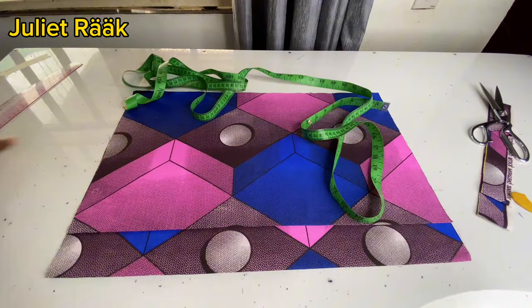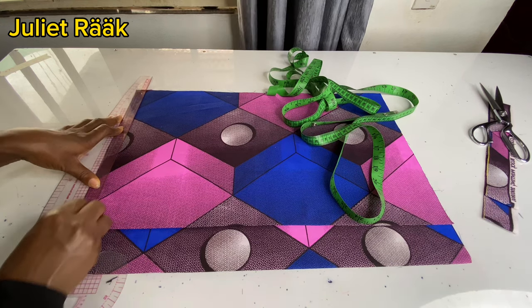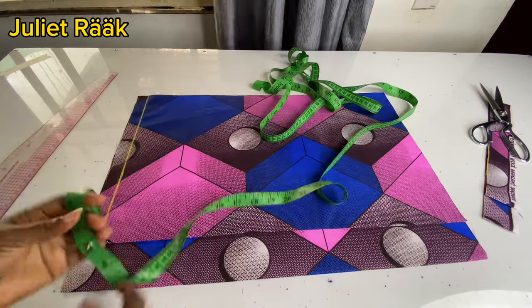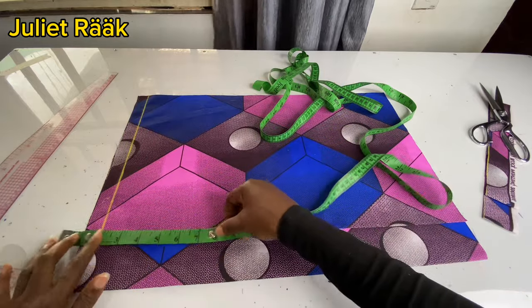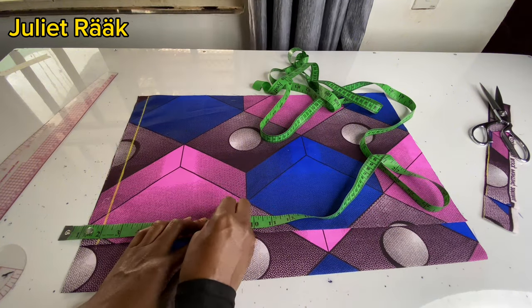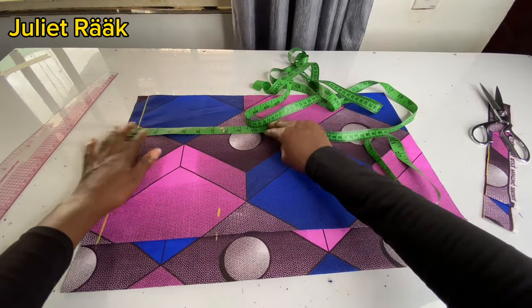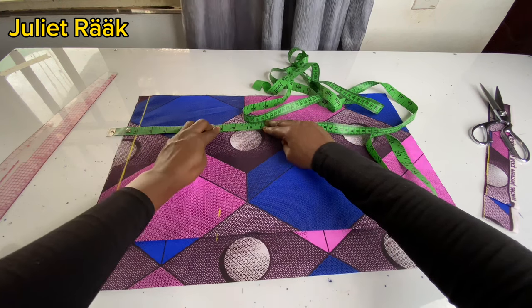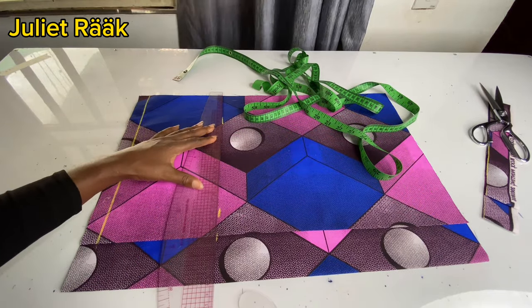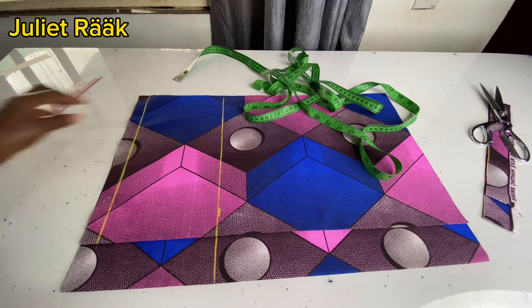The next thing I'm going to do is create my starting point from my waist. I'm going to place my French curve there to create my waistline. The next measurement I'm taking is from my waist to my hip line, which is eight inches. I place my tape two inches above before taking my measurement because my waistband is going to be two inches. You need to know how many inches your waistband is going to be, then place it above to take your measurements.